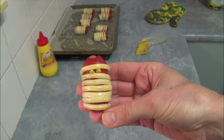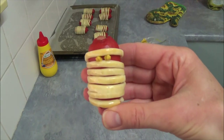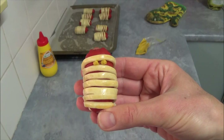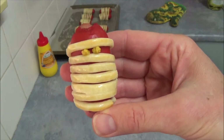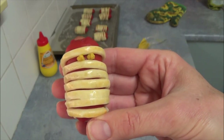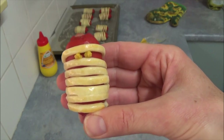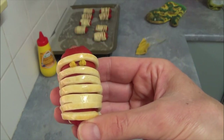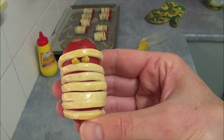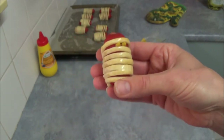It looks just great — here are our Mummy Hot Dogs! Please place eyes on all your remaining frankfurts. I hope you like this simple snack for any party. Kids will love these little hot dogs. Everything will be in the description box — please do try it. Thank you very much for your time, goodbye!